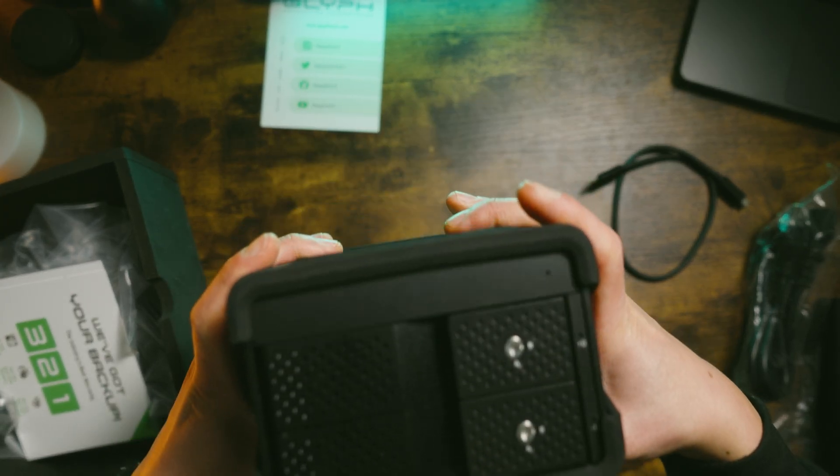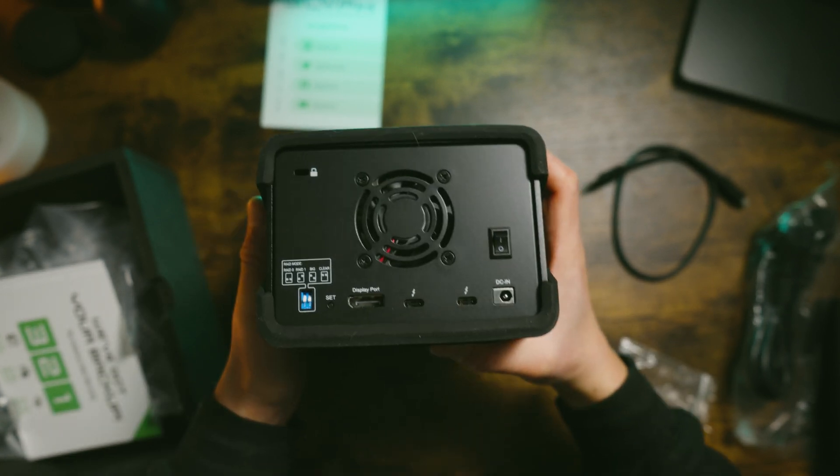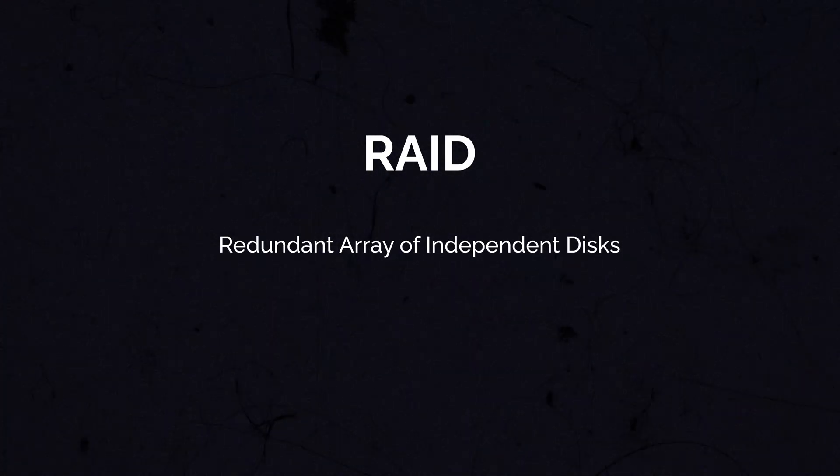The first major thing about this drive is that it's not just your regular hard drive — it's a RAID storage solution. RAID stands for redundant array of independent disks, and it refers to how data is stored and managed across multiple hard drives in different places.